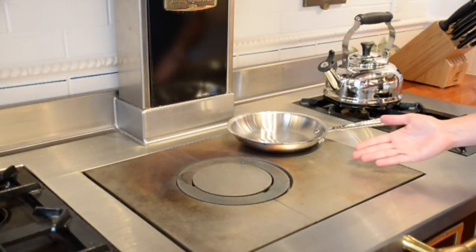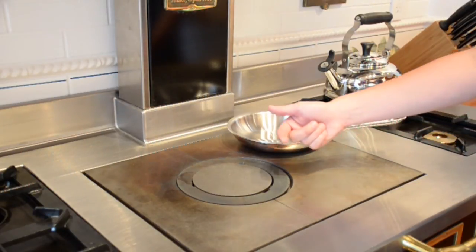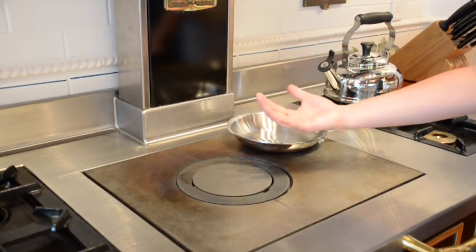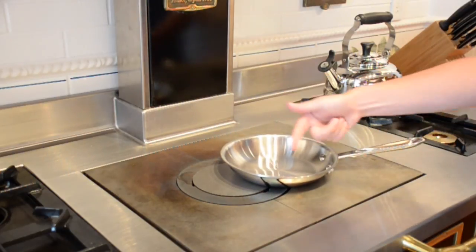This is what is known as a French top. This is not to be confused with a griddle. The way that it works is it has varying levels of heat radiating out from the center. The central component is the hottest, and as you move out it becomes gradually cooler. It is also important to remember that food never goes directly on the French top.